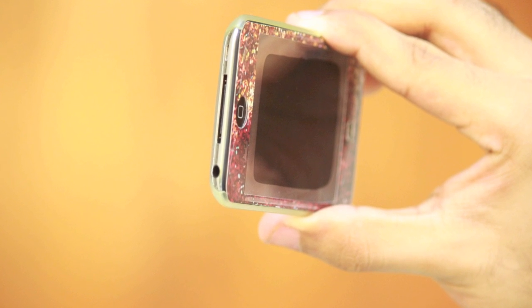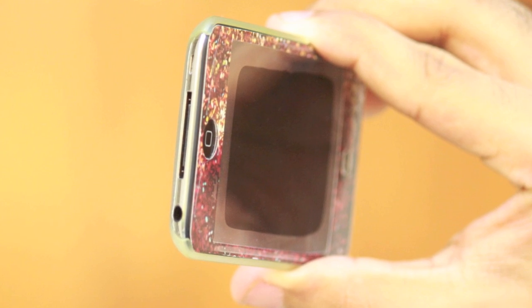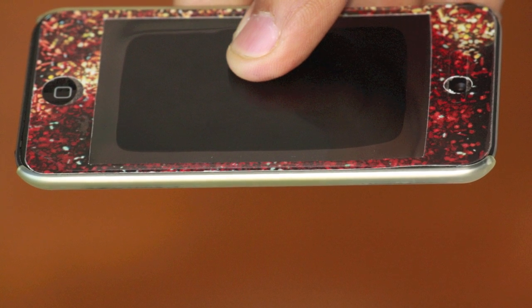The case does come up on the front part of the device — not enough to protect the screen from being scratched when placed on a table, but enough to protect the iPod from popping out of the case when dropped. On the back, with the screen protector, I did not have to worry about that at all.